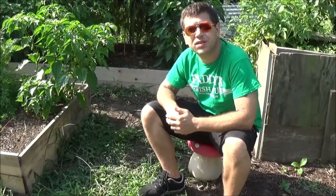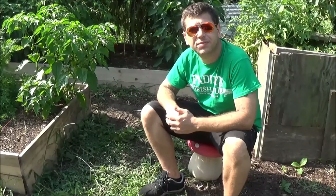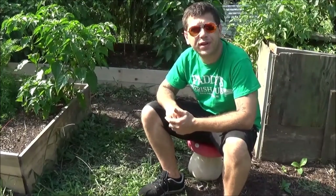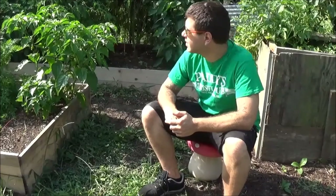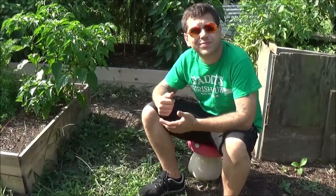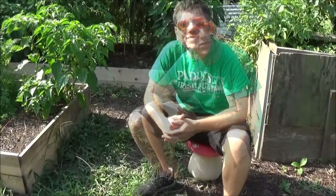Besides that, everything's going really well. My corn is looking like it's swelling up nice, about to finish up. My bell peppers are huge — they're starting to turn red, I'll show you them before we go. And I'm thinking about harvesting my potatoes soon, so there might be an episode on that soon too.